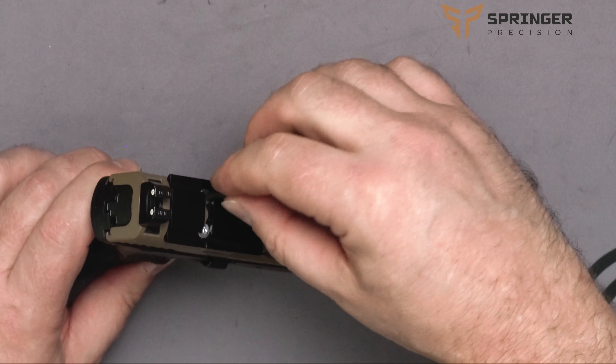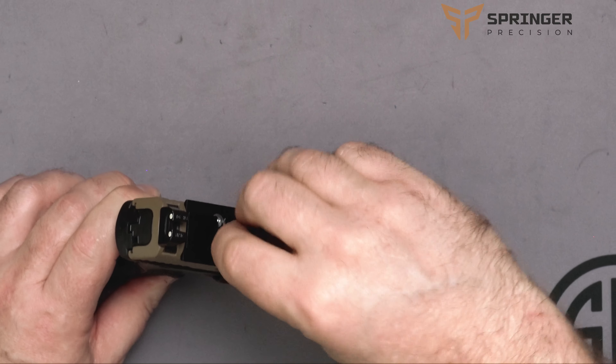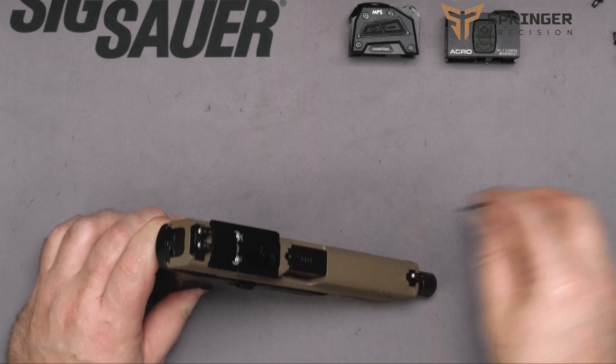Then we'll torque it down. If you have a torque wrench you can set it via torque wrench. Typically tight plus a little bit more is going to be good for you.